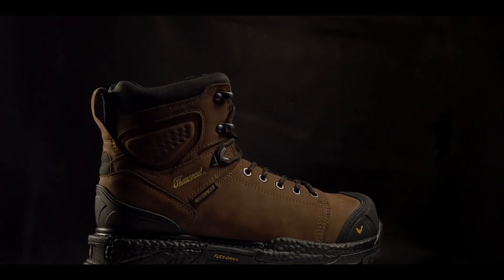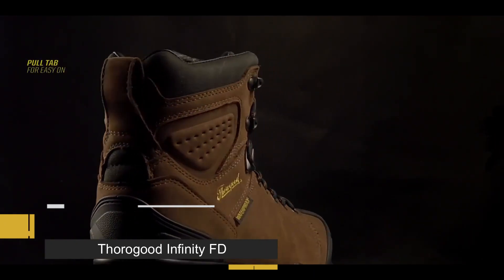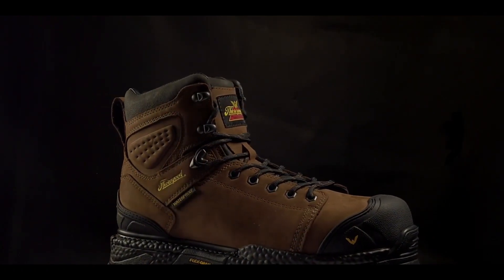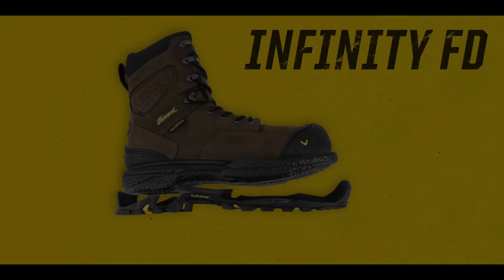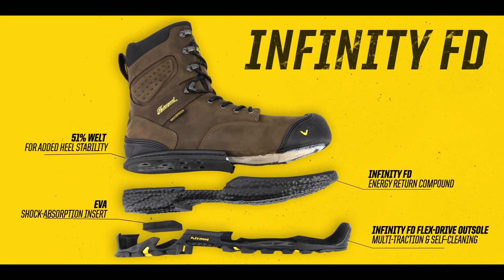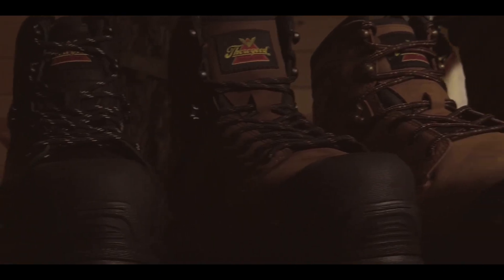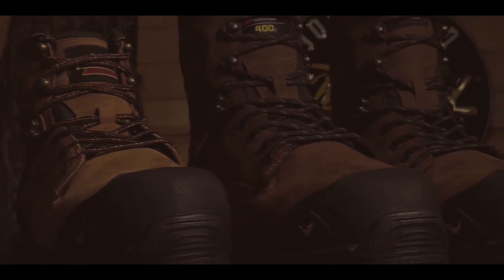This full-grain leather waterproof boot features a leather comfort collar, a rear pull tab, a locking lacing system, and both heel and toe tabs for additional abrasion resistance. Patent-pending Flex Drive construction provides stability, durability, and flexibility. All the boots in the Infinity FD work series feature a composite safety toe, a waterproof upper, are EH rated, and slip resisting.